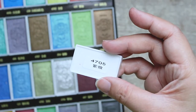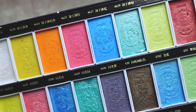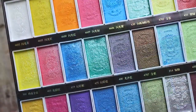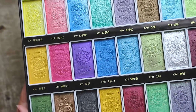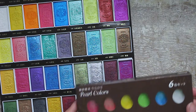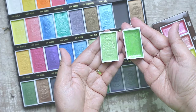All you get are numbers in both the box and on the bottom of the pan. For a product that is being marketed worldwide, they should have at least taken the extra effort to get their translations on the product, at least for the color names. The full pans are just about the same size as the ones of Kuretake, although Kuretake pans feel sturdier and not as cheaply made as Paul Rubens'.